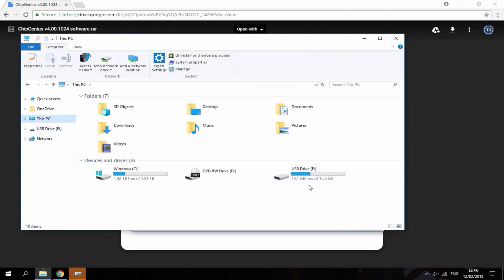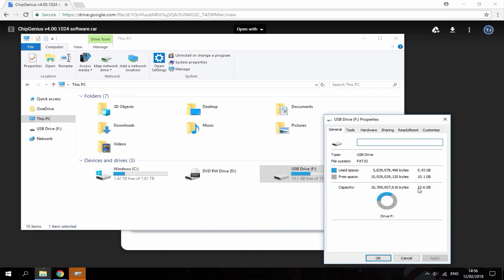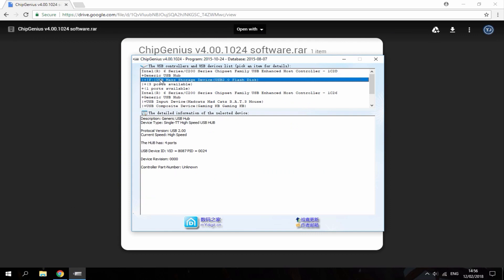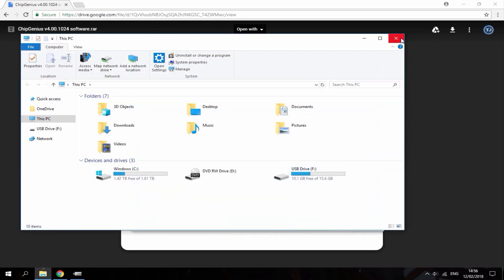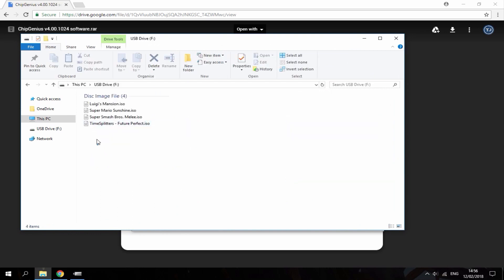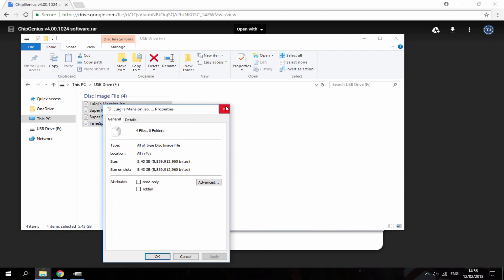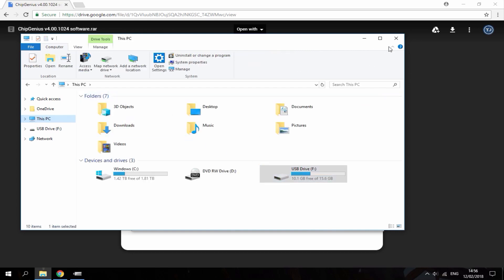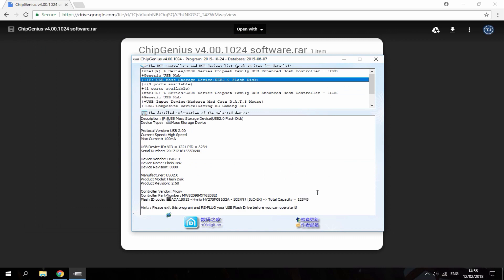The USB is connected. As you can see it's supposed to be 15.6 gigabyte if we just go on properties — you can see it shows the same there too. So now we're going to analyse it using Chip Genius to see the real capacity. Make sure you've selected the right drive — mine's called USB drive F. Scroll down and as you can see it says total capacity: 128 megabytes. That is terrible. The thing is I do have files on it, but all of those files are corrupt. If I try to run any of them with Dolphin emulator they just don't work, because once I added them to the USB drive they corrupted. So this USB drive is completely useless — it's 128 megabytes.